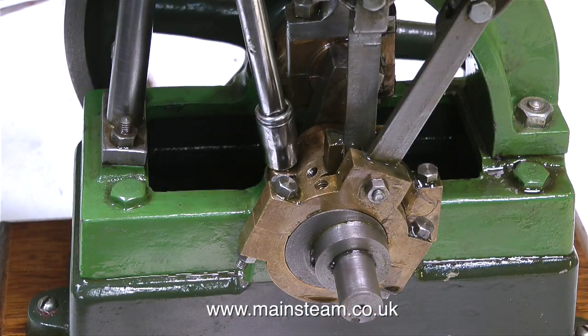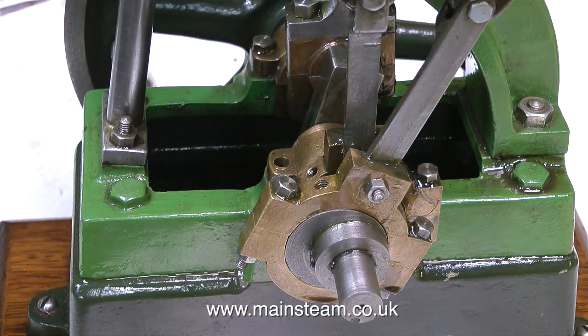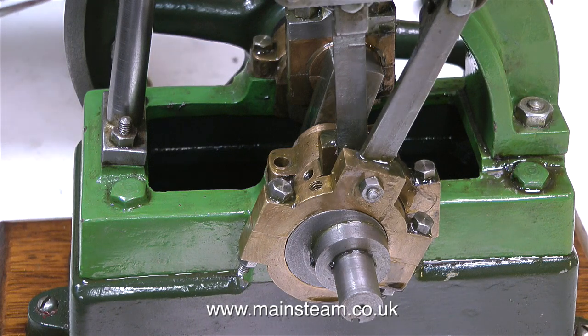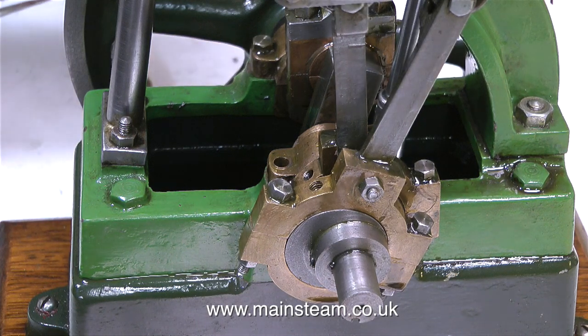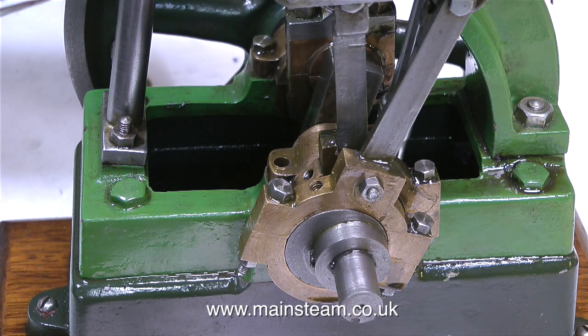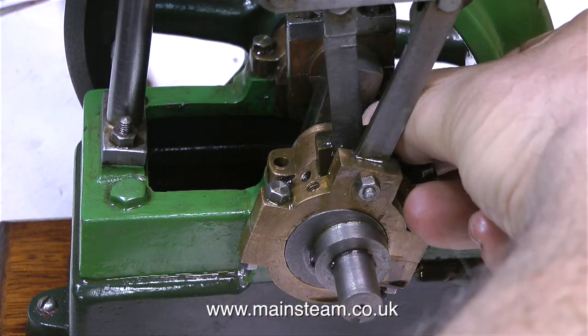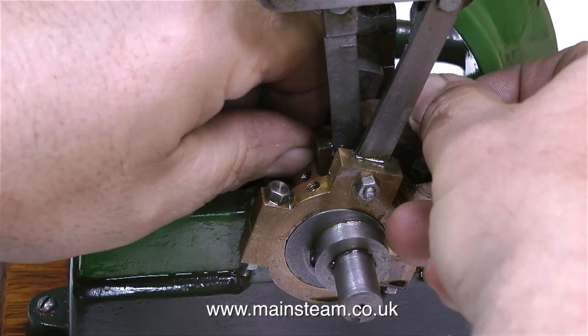Now it's time to have a look at the main bearing. I'll undo the bolts — and I've just dropped one on the floor. Luckily I've tidied up the workshop so I can see it clearly and I'm picking it up. My good friends Colin and Martin, who I used to do the vaping reviews with, helped me clean up the workshop, which involved one trip to the tip and one trip to the scrapyard. Once the main bearing is released, I can remove it to have a look at it.